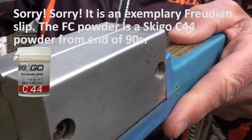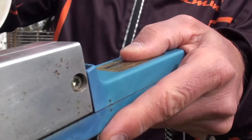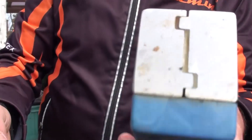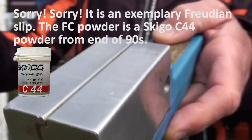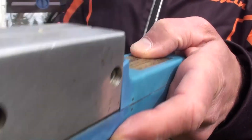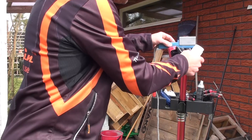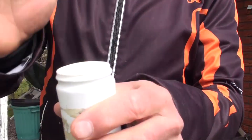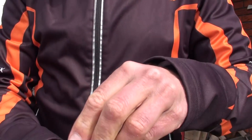So you can see, this is CRF — just a package. CRF from the end of the 90s. C44. C44 in English. Skigo C44. And we try to dissolve the fluorocarbons. We try to dissolve fluorocarbon powder in fluorocarbon cleaner.